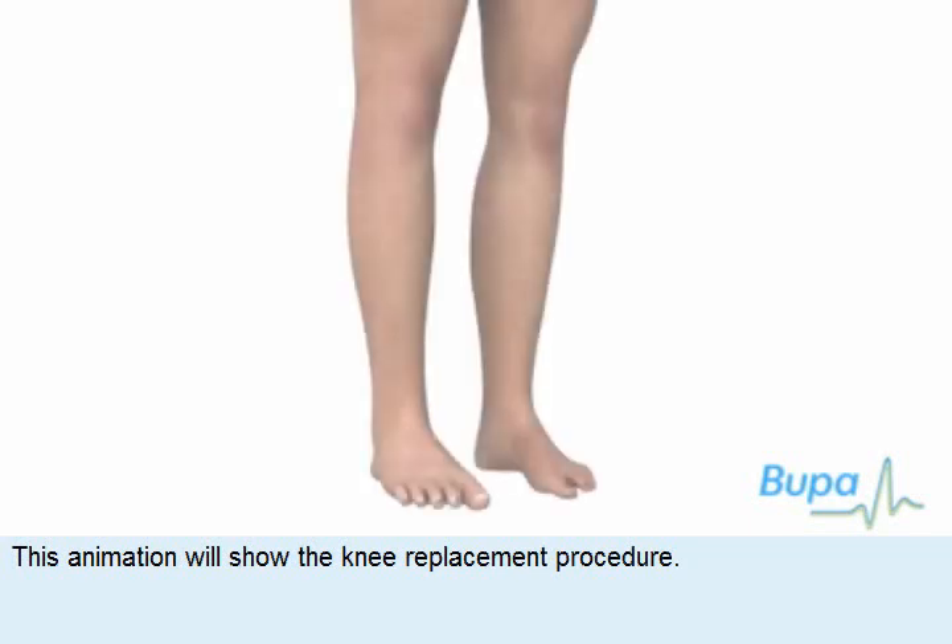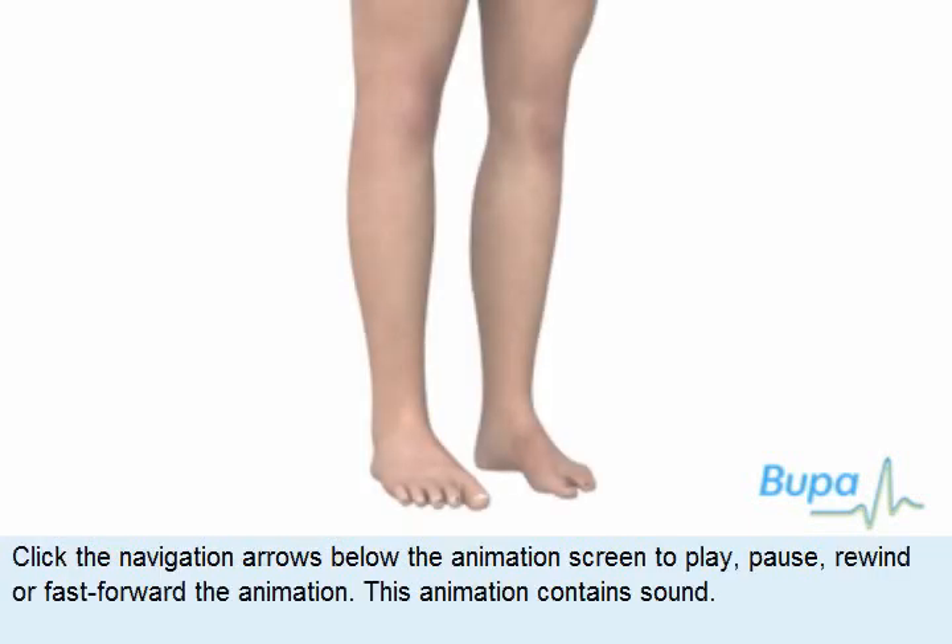This animation will show the knee replacement procedure. Click the navigation arrows below the animation screen to play, pause, rewind or fast-forward the animation.